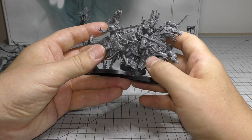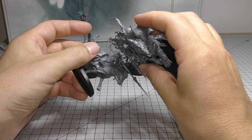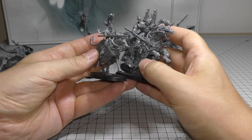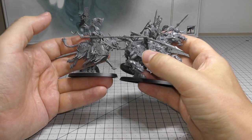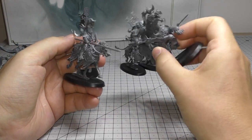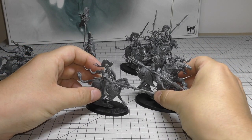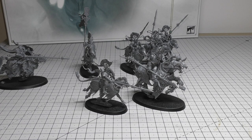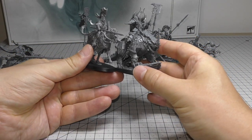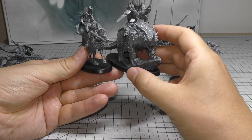Next to the Varangard — what a massive steed! Look at the size of that; those mounts could eat these Dawn Riders for breakfast. The Varangard's spear is a bit shorter than the Dawn Rider's lance, but there's so much more bulk, armor, and aggressiveness. You can see why these are £60 for three — basically £20 each. The Karkadrak is a fair bit bigger than the Dawn Riders too, though it is on a scenic base.